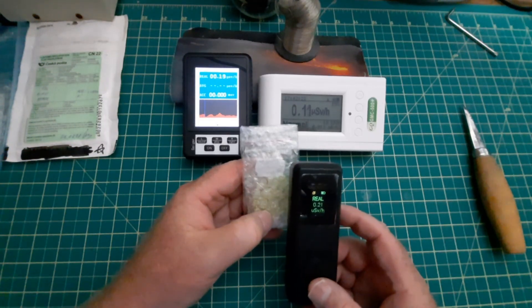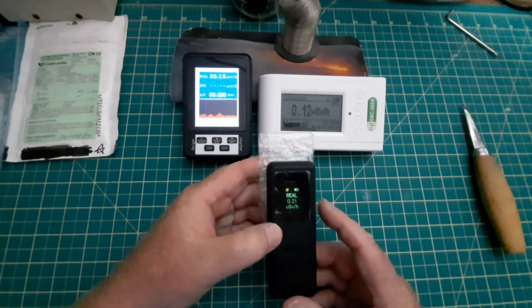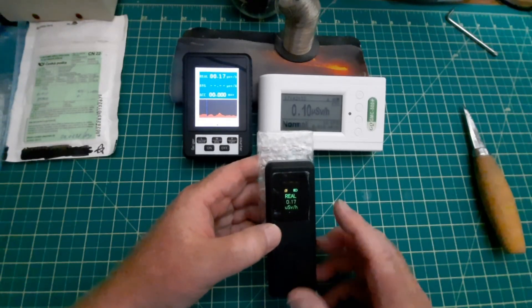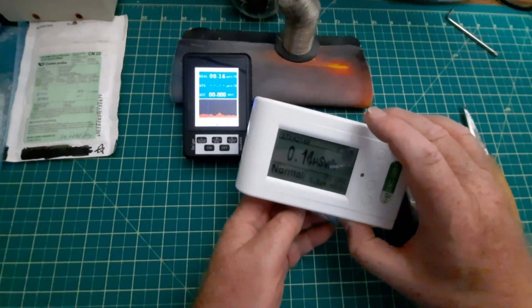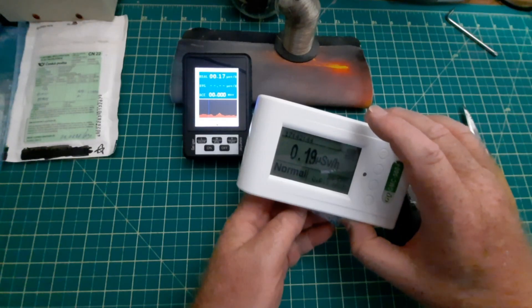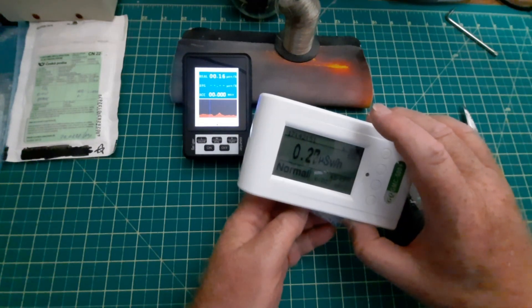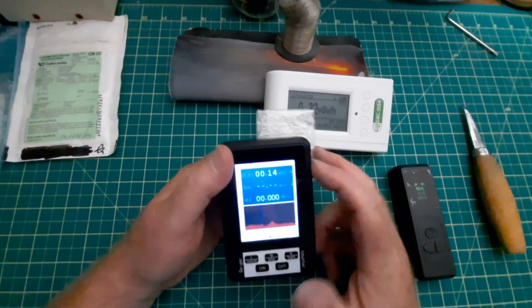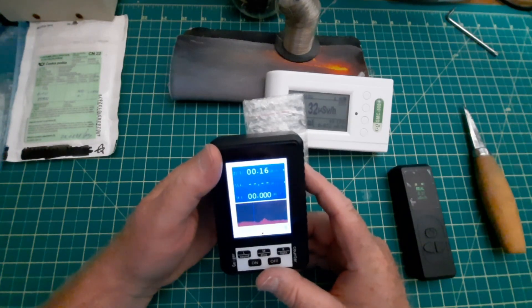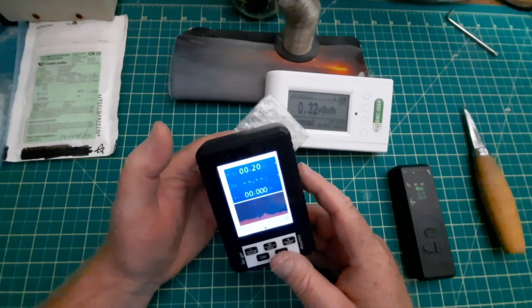This is supposed to be uranium glass, and as you can see, the numbers, if it's changing, it's within its normal bounce. So let's try this one. There's obviously an uptick there. Background was around 0.1-ish. Now it's up to 0.23 microsieverts per hour. And this one here, we started off at around 14 - I think the sensor's at this point. Very little response, but there is some response. Not a lot.